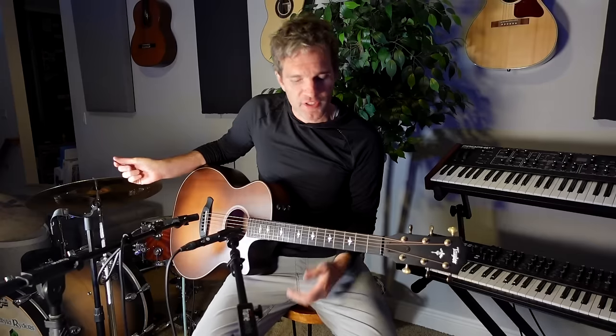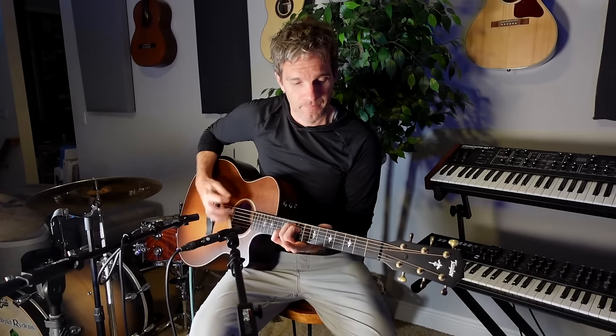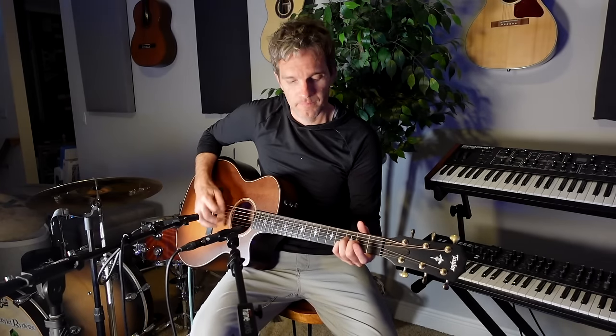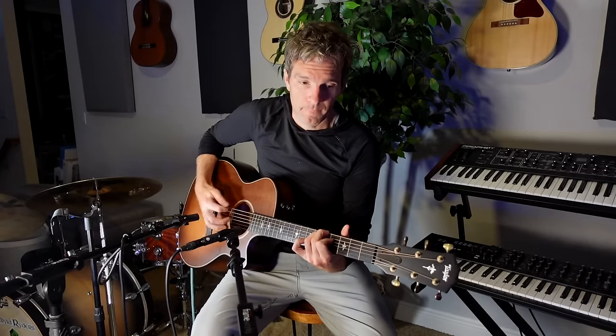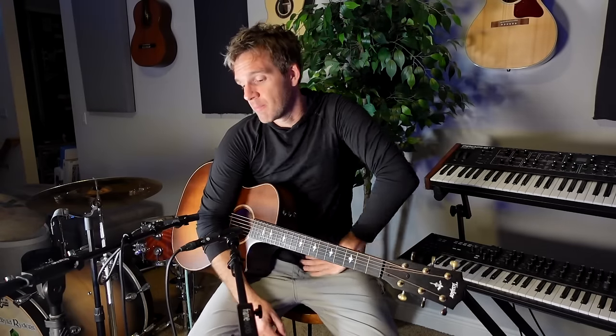It is a DADGAD tuning — because why wouldn't you? Basically what we have is two Neumann KM184s. We're going to hear them solo, in stereo, panned left and right.